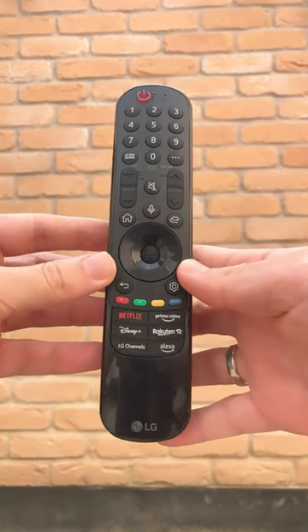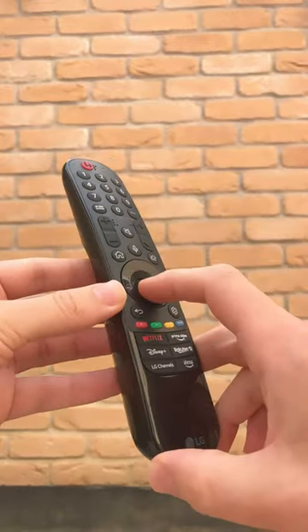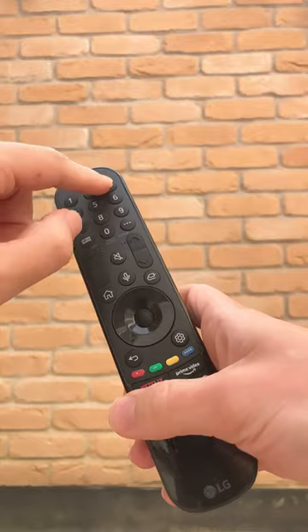Or would you like something like this from LG? It has app buttons, custom buttons, a wheel, pointer, and microphone.